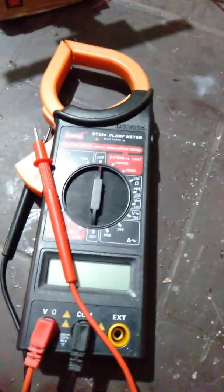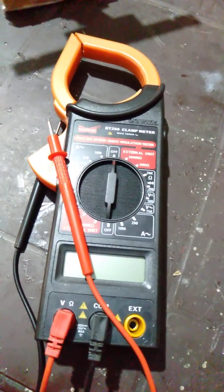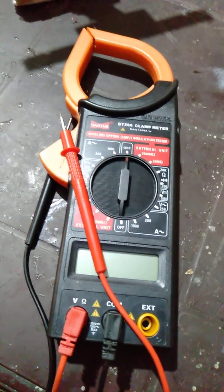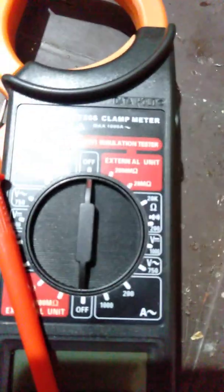This clamp meter is for measuring current in a non-invasive mode and voltage, and it can also measure external units of resistance.